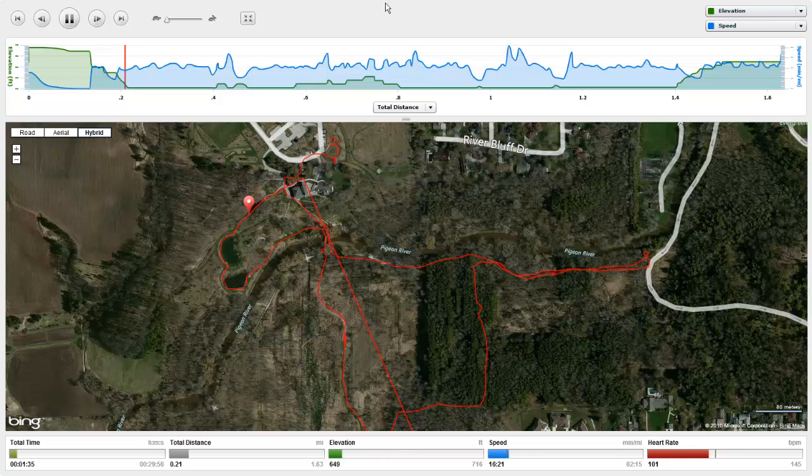As we're hiking, I've got the regular hybrid view so you can actually see the park. You can see my heart rate and the speed we're going. I slowed this down a little bit just to see it a little better. You can really see what's going on in real time — it's pretty fantastic.